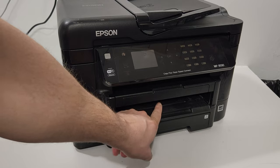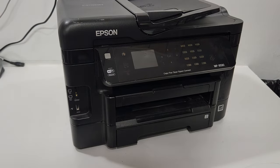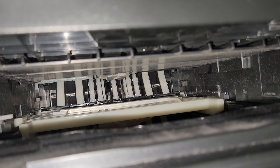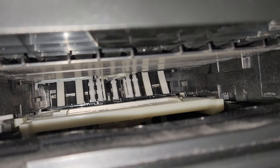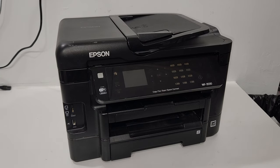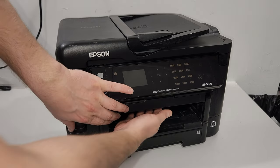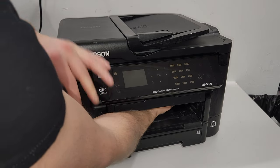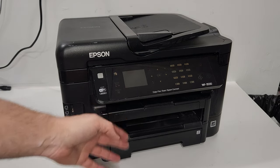The pickup roller is going to be at the very back of the open space where the tray slides in. You can see the roller is at the very back of that area. Good news on this printer model — it's not that hard. You don't need to disassemble much; you can put your hand in and reach the rollers just like that.